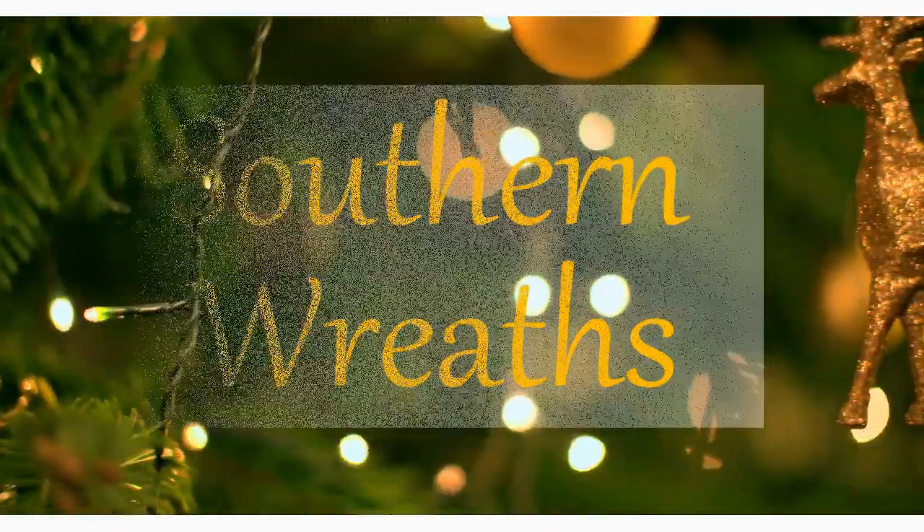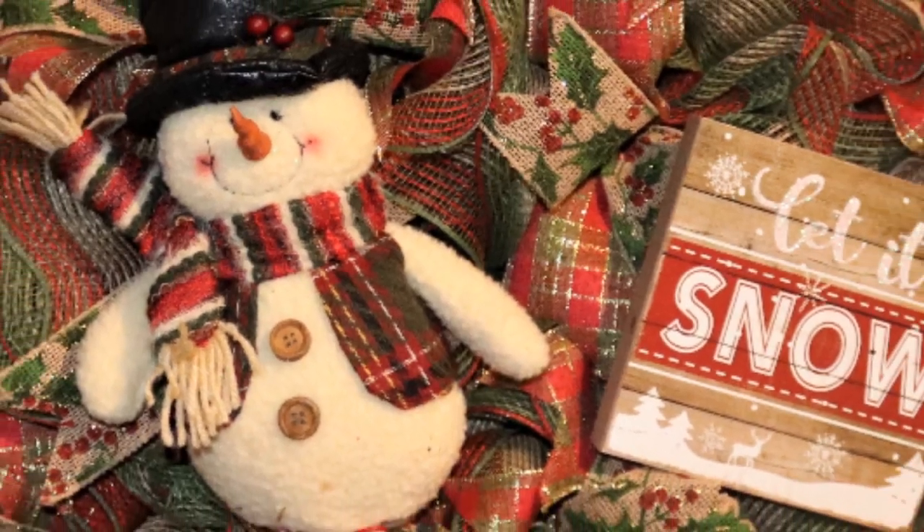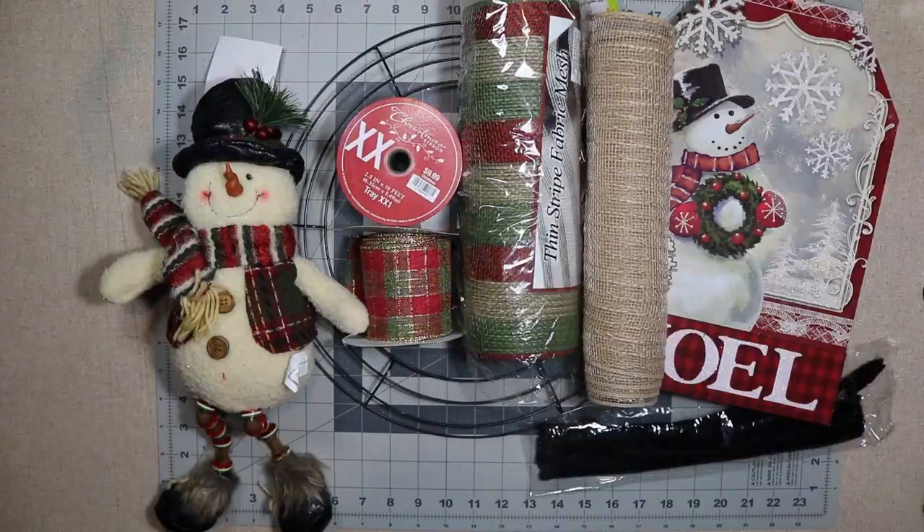Hello, welcome to Southern Wreaths! If you haven't yet, please consider subscribing. Today I'm gonna make this really cute vintage-looking snowman wreath. These are the supplies I'm gonna use to make this wreath.